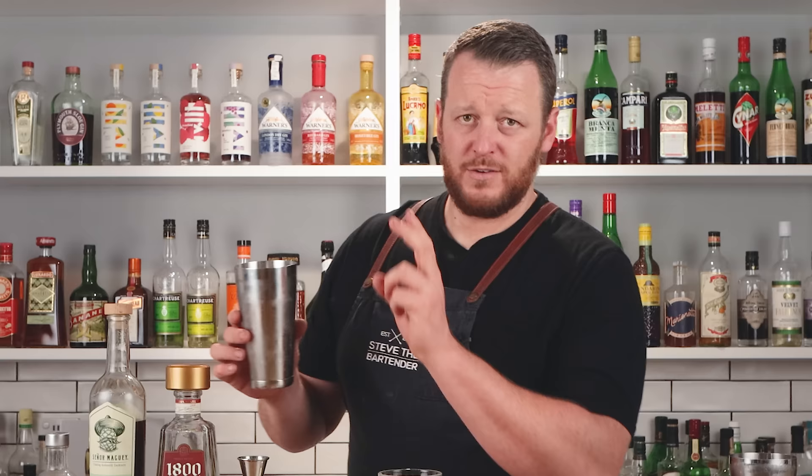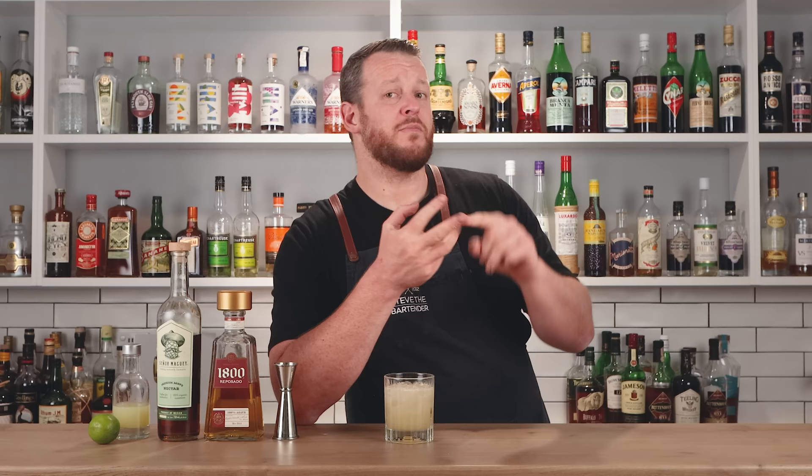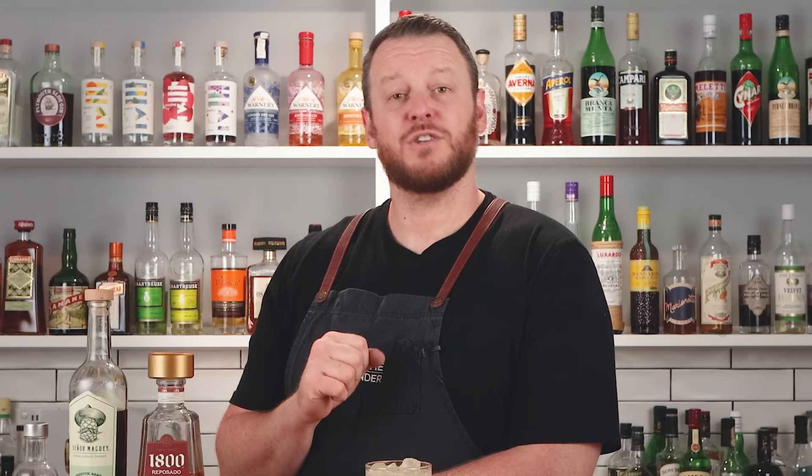The original recipe actually calls for just dirty dumping — I really don't like that term, but essentially it just means shaking without straining over fresh ice. Pour it straight in like so. It's served at Tommy's Mexican restaurant like so — there's no garnish, no lime, no salt rim. Of course, if you want to add those it's completely optional, but classic Tommy's margarita is served like so.